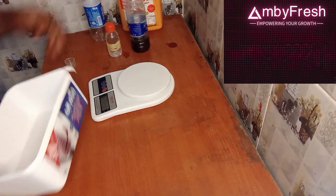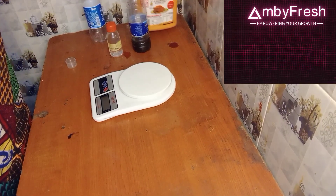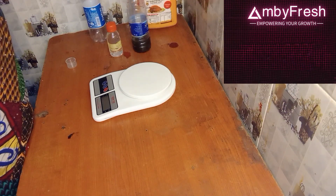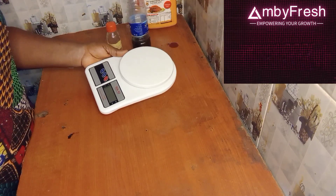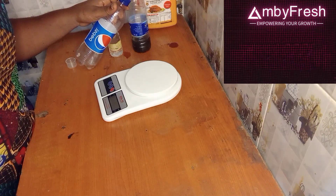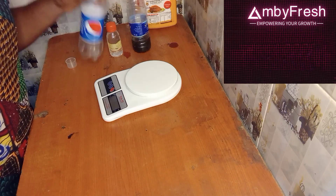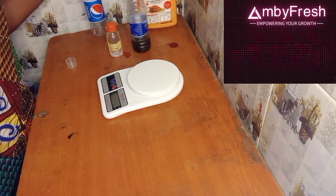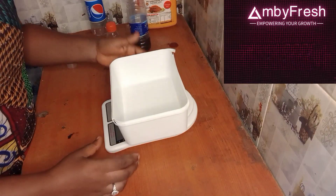We are going to use our red oil — this is my red oil. We are going to measure out 500 grams of red oil. If you don't have a measuring balance scale, you can use a 50cl Pepsi bottle — 50cl amounts to 500 grams. Or you can use your scale to measure it out.